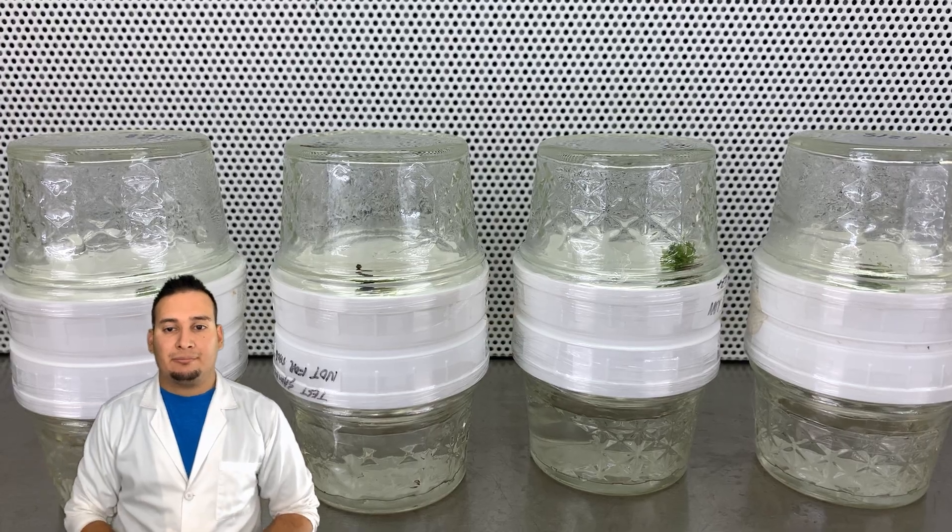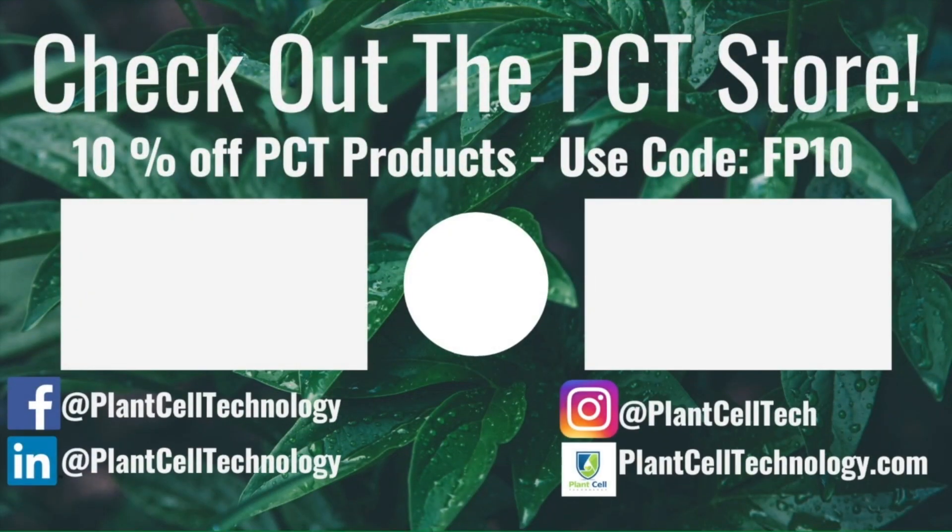Thanks for watching the video! If you're enjoying these tissue culture videos, be sure to follow us on social media for more informative content. If you're interested in conducting your own tissue culture experiments, check us out at plantcelltechnology.com for all the products you need to get started. Use the code FP10 for 10% off your first purchase.